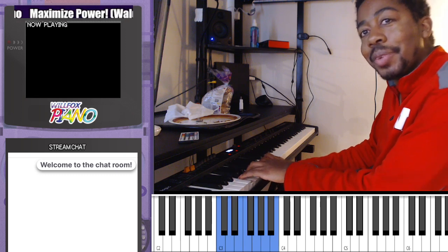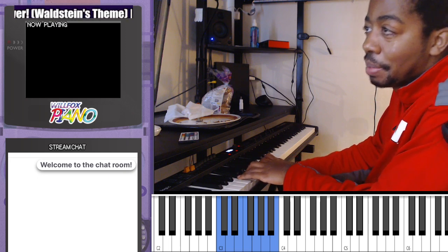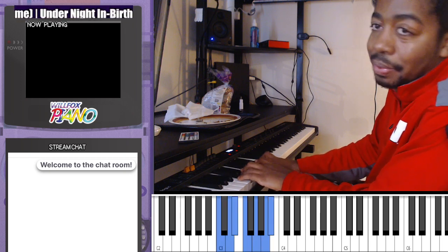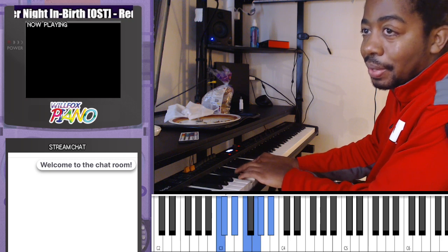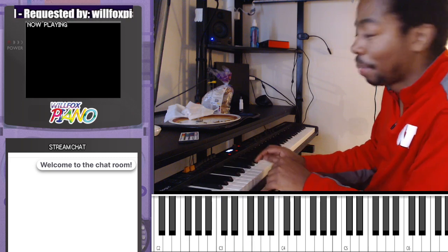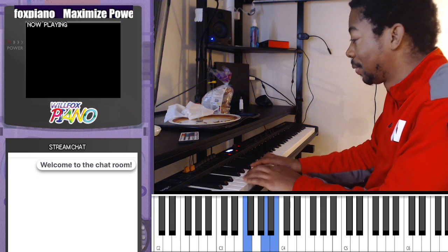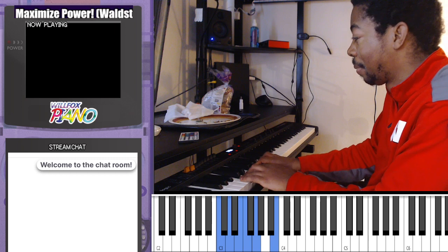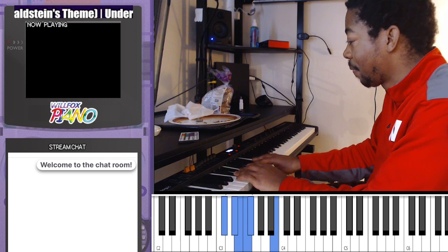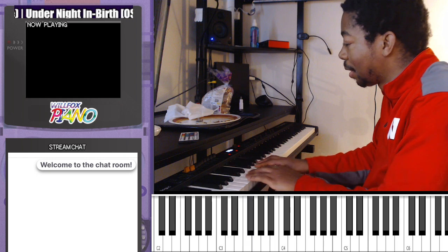What I could potentially do is add different amounts each time — like one, two, zero, zero, two, four, six, four, two, one, zero — so I'm really on top of it. The same thing applies to sharps, so I'd do something similar going the other direction.